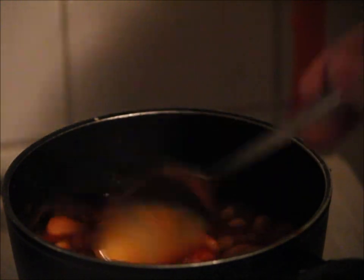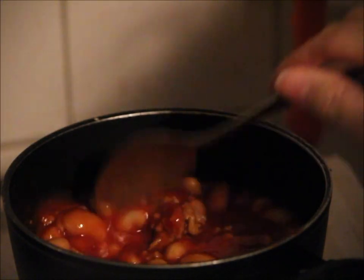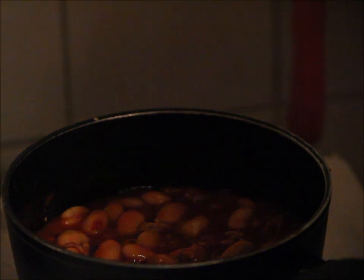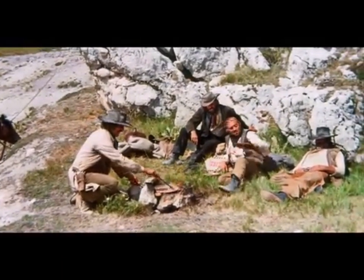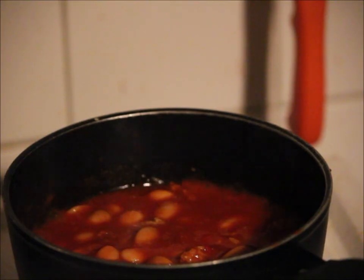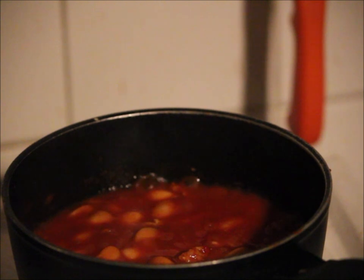And now, you take here a silver spoon and you stir it gently around. Don't disturb the beans. You don't want a bean mash. You just want to make them delicious! Now we are switching the heat down a bit. We don't want to burn the beans. Put it to one and a half on this stupid market stove.